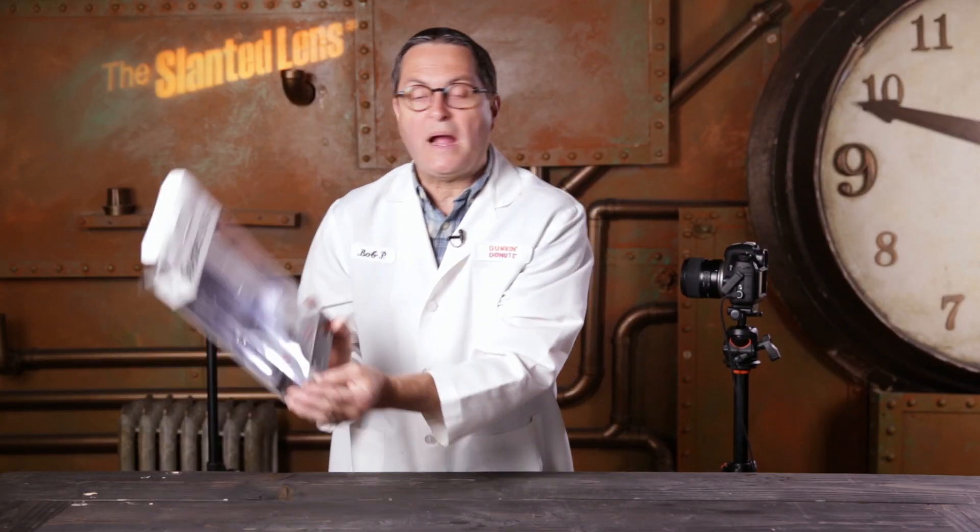Hi, this is JP Morgan. Today on The Slanted Lens, we're going to show you how to calibrate your lenses to your camera so that your autofocus is always spot on — you get it exactly where you want it to be. We'll use this little kit from Datacolor called a SpyderLENSCAL. That's what we've got set up right here, and here's how you do it. It's pretty simple.